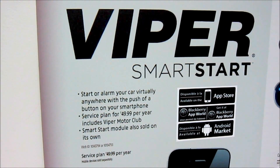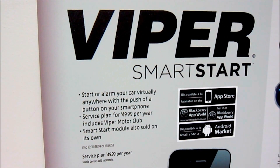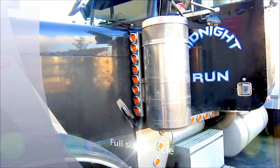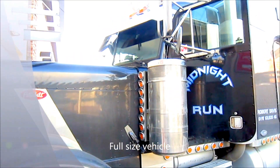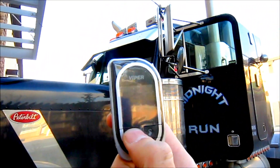Today I'm going to be demoing vehicles that we install alarms and remote starters into — big and small. Here we are with the Midnight Run Peterbilt. We just installed the Viper 5902 in this vehicle so we can arm it.